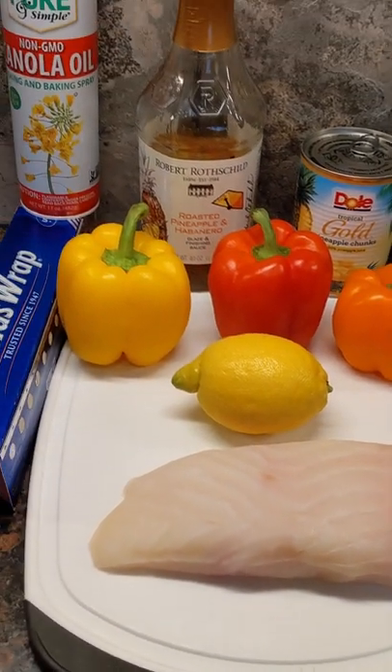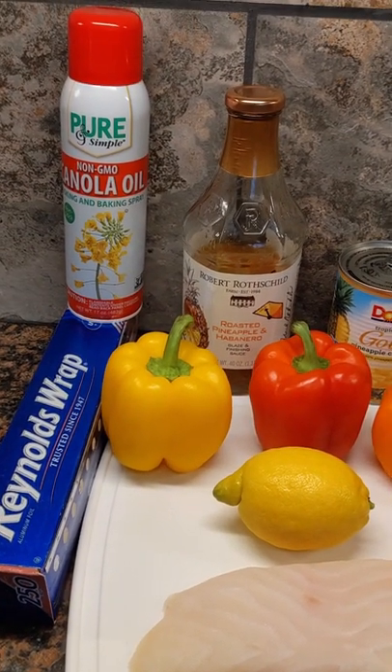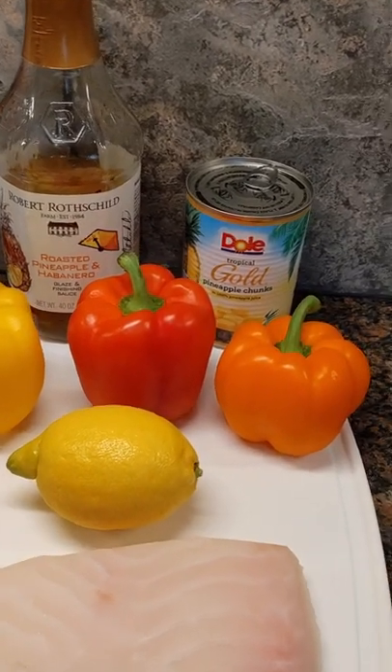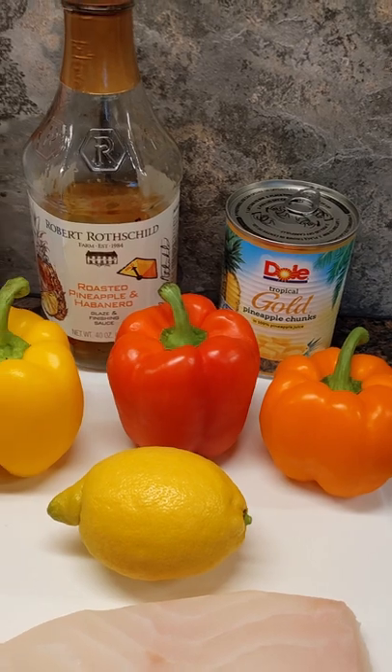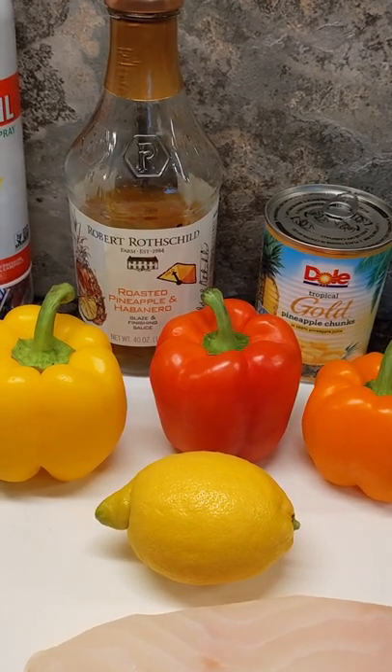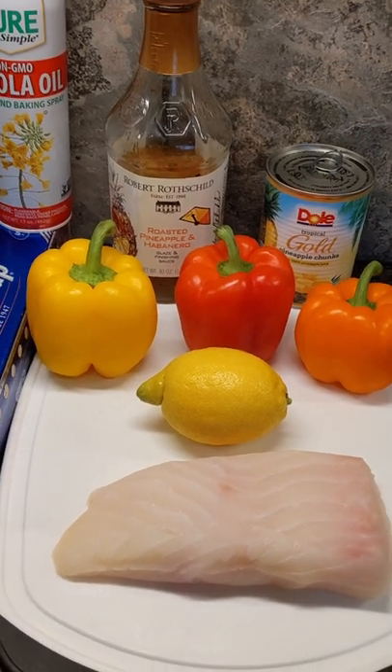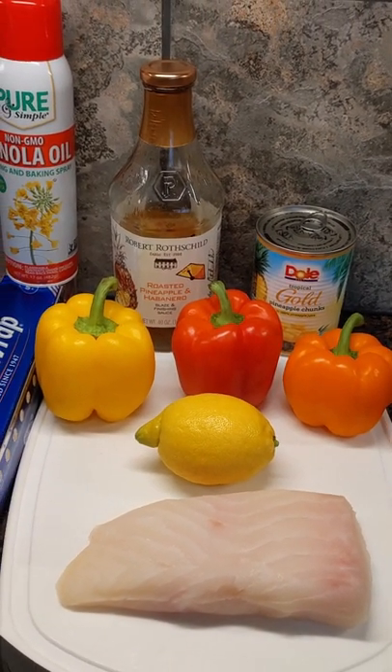We'll start with this big, fresh piece of halibut. We're going to put that in an aluminum foil boat with a little bit of nonstick cooking spray. We'll slice up these peppers and toss those in there. We'll also add some pineapple chunks. Then we're going to drown that all in some roasted pineapple and habanero sauce. Then we'll add a little bit of fresh lemon juice. We're going to bake that for 20 to 25 minutes at 350.